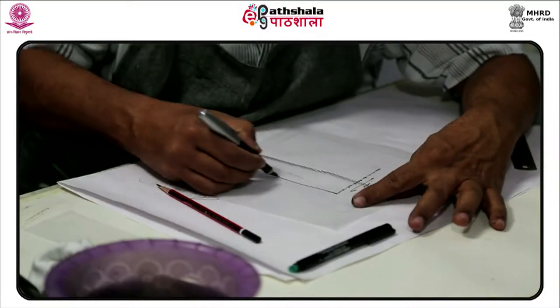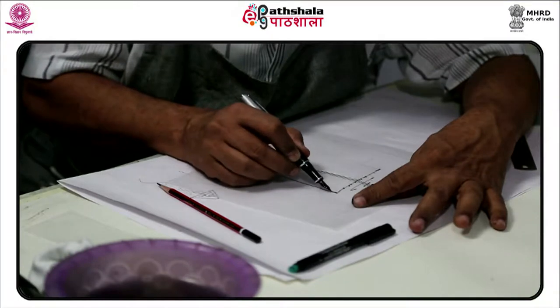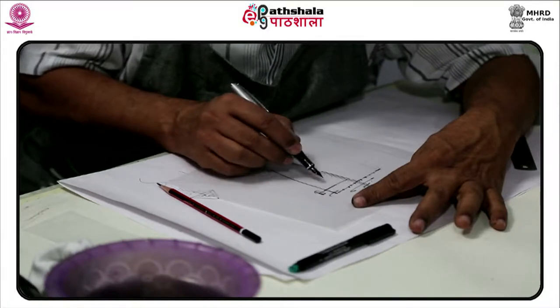Task: Prepare sketches in a size of 7 inches by 7 inches with the help of a computer, Photoshop, or ink brush and pen. Select one image for this assigned task.